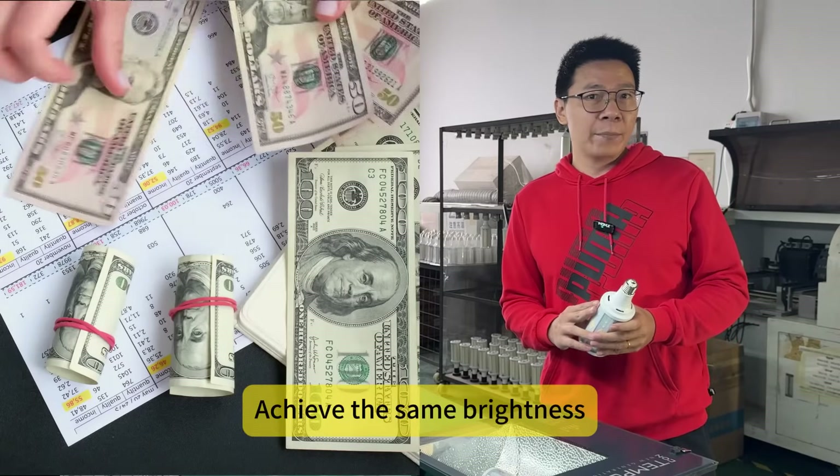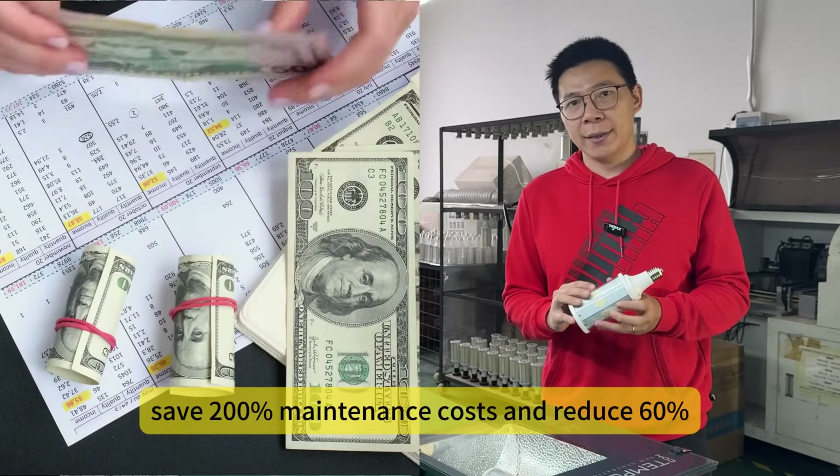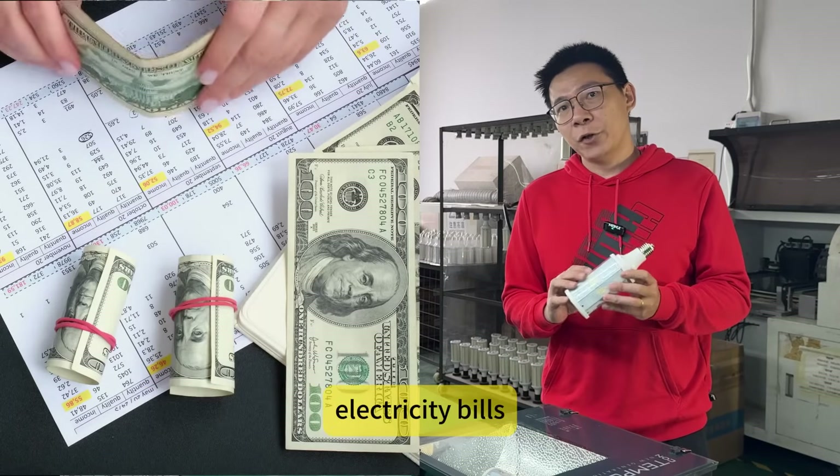Achieve the same brightness, save on maintenance costs, and reduce electricity bills.